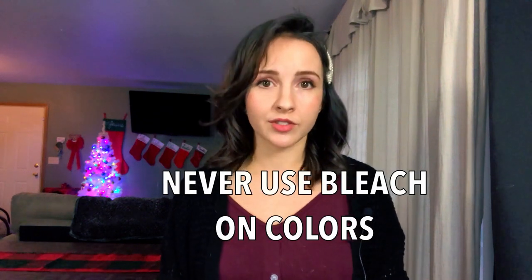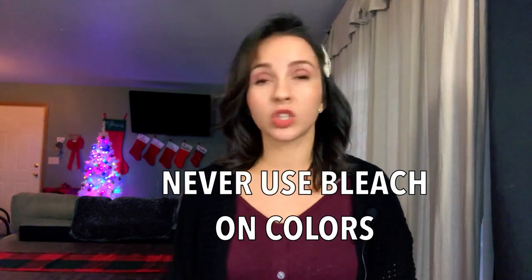The next thing is: while you're doing your laundry, never use bleach on colors unless you're trying to bleach the color out of something. Don't put bleach in your color wash because they're going to come out looking funky — like you tried to tie-dye bleach something — and I'm sure you don't want to do that with your nice shirt.